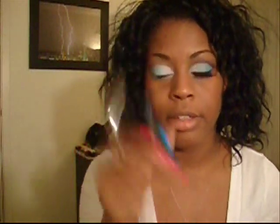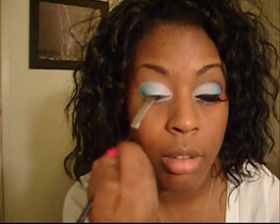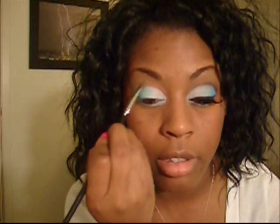Next, with the same brush, we're going to take Electric Eel from MAC and apply that on the outer corner of the lid and blend it over into the Narcotic.